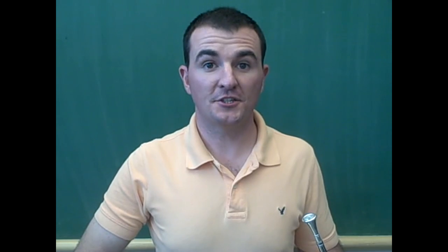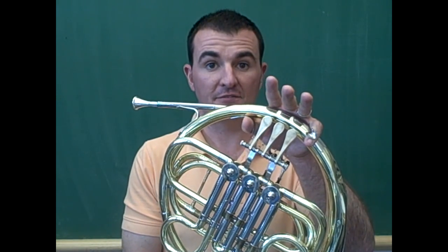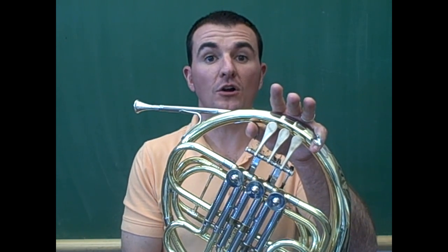Next, I will teach the note G. G is played with no fingers on any of the valves. This is called open.